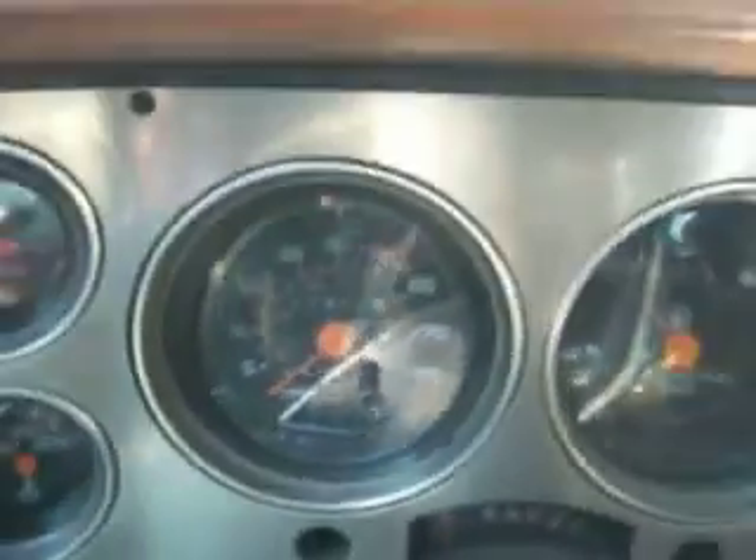127,000 miles. It's got tilt steering, cruise control, crank windows — windows all work well. Power door locks. Tilt steering is nice and tight, not loose. It's got gauges, trip odometer. Three-speed automatic, turbo 400.